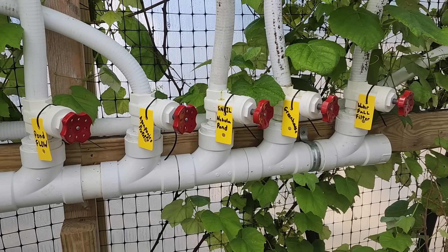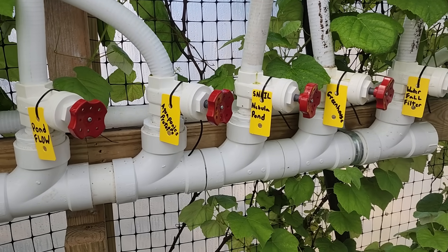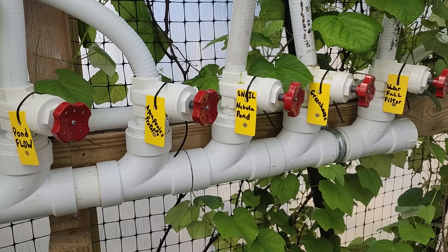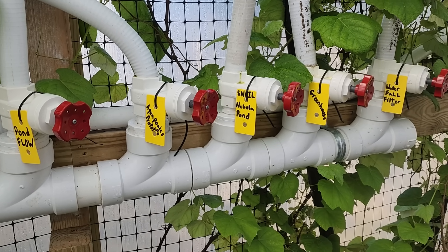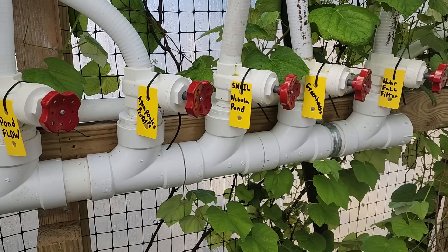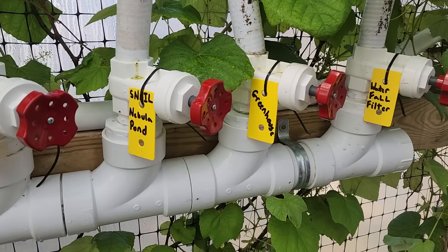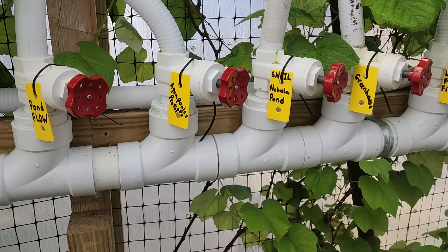Hi everyone, happy day. Welcome to the Susan and Solas homestead. We just wanted to do a quick tutorial of our aquaponics park system and how it feeds other areas and to the greenhouse, because we are making modifications on a drip line that is fed from the pond water after it goes through the plants and the fish.